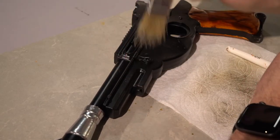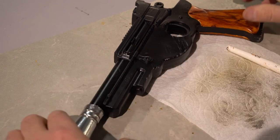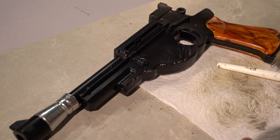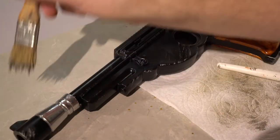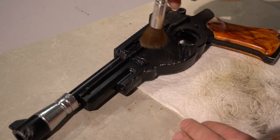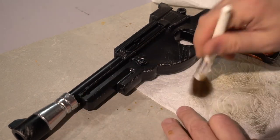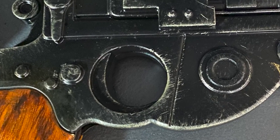Now I'm taking a ratty brush that's been cut up, dipping it in some silver paint, and brushing most of it out on a paper towel. This is mainly for scratches — to make it look scratched. If you get a little carried away you can rub some of it off. I'm also using the same makeup brush to give it a worn look — it doesn't really scratch it but makes it look worn. You can see the final result up close.